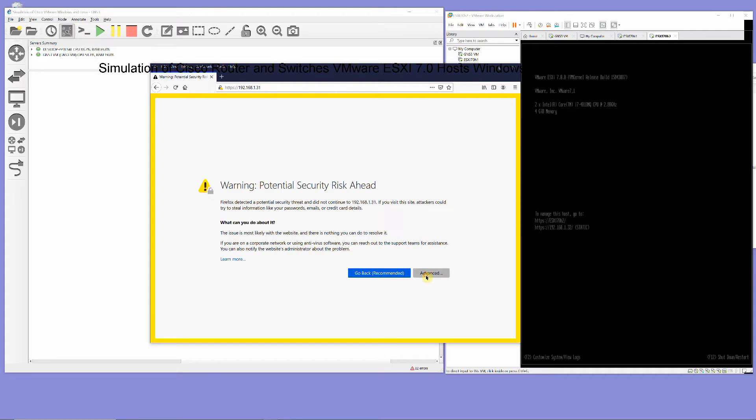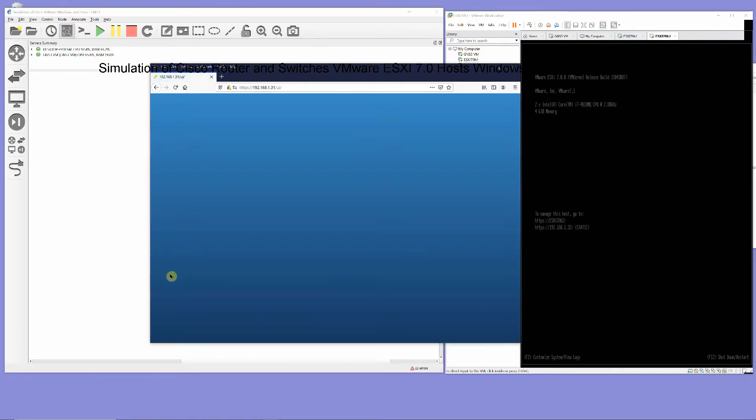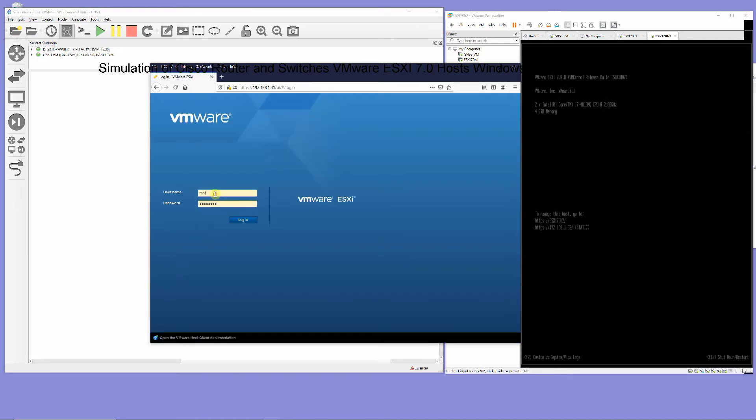Login to the ESXi 7.0h1 and configure the 500 GB VMFS storage.